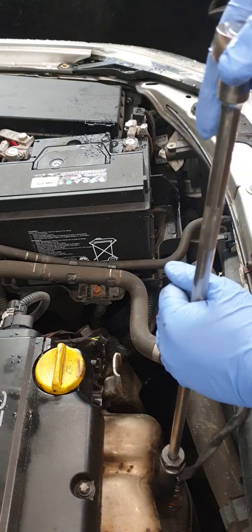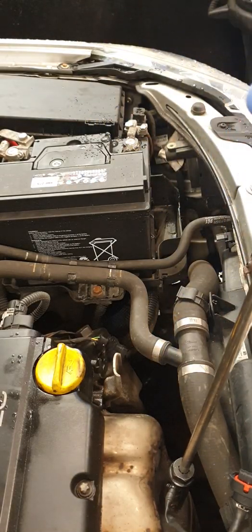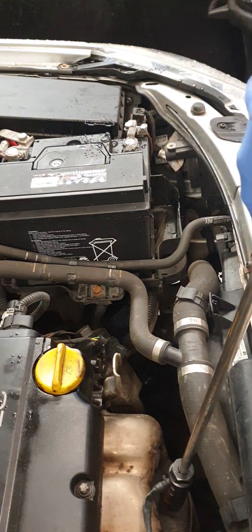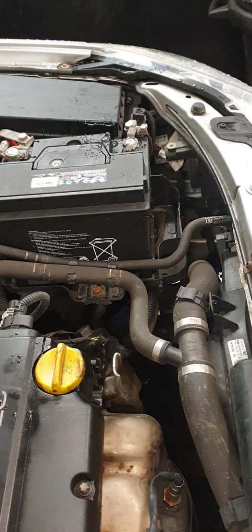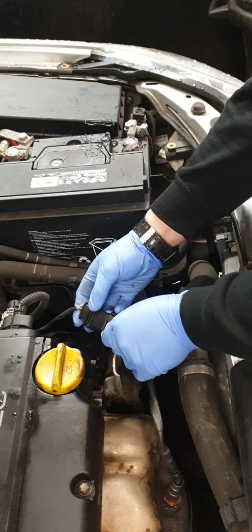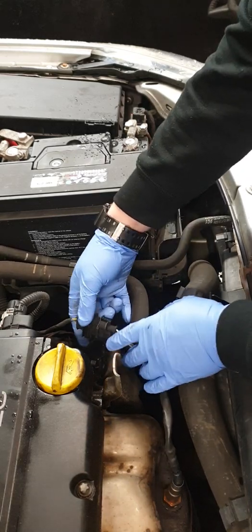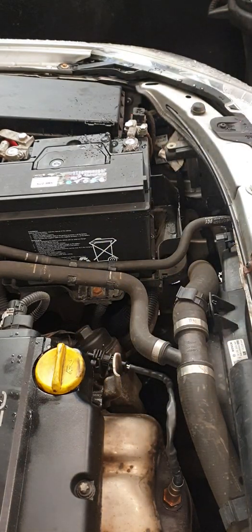Now we'll do the reverse procedure. Make sure your ratchet's on, tighten it — but don't over-tighten, and don't leave it loose. Then connect your switch back up and install it back on. All we need to do now is erase any fault codes and it's good to go.